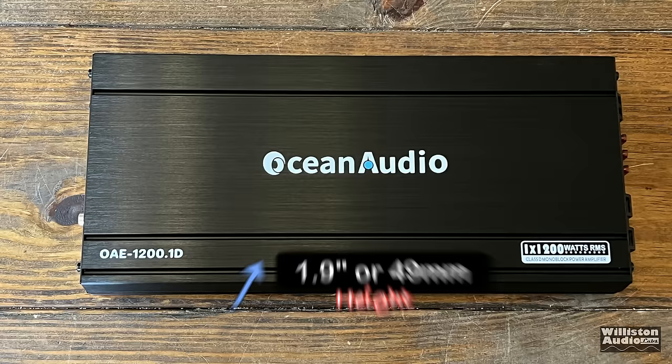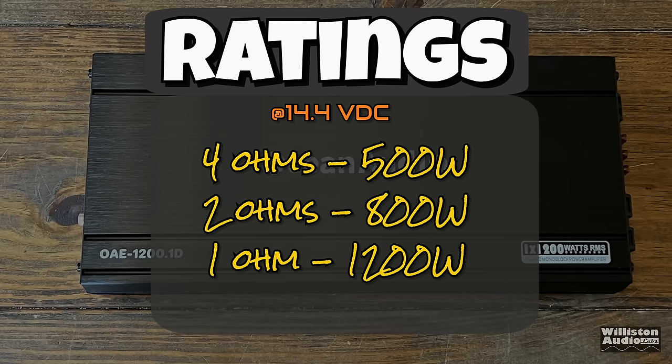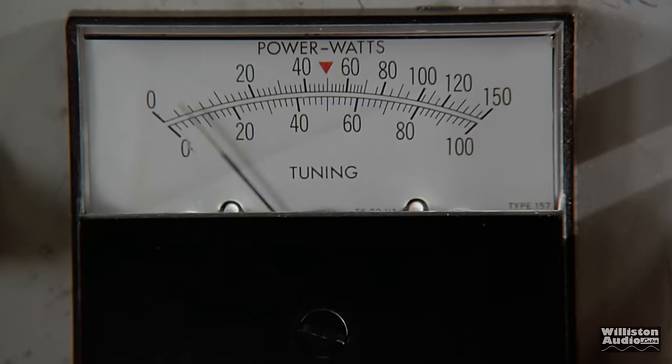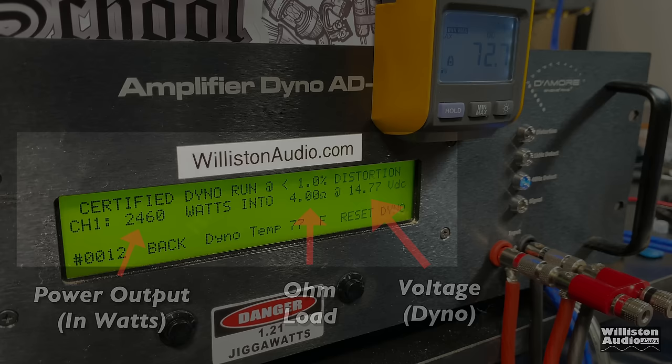As for ratings, the RMS ratings are 500 watts at 4 ohms, 800 watts at 2 ohms, and 1200 watts at 1 ohm. That's right — 1200 watts for 90 bucks. Sounds intriguing. We've got to hook it up to the SMD Demore Engineering Amplifier Dyno. On the left you'll see the power output in watts, in the middle the ohm load, on the right the voltage of the dyno. We'll also have a remote clamp to calculate the amplifier's efficiency.